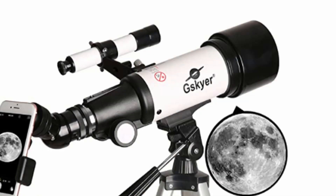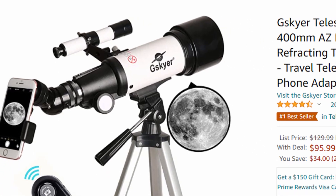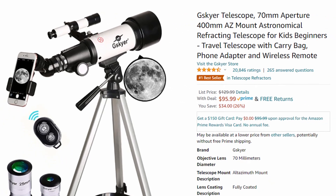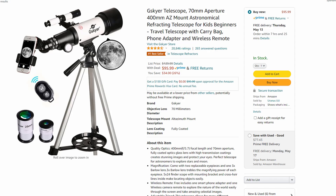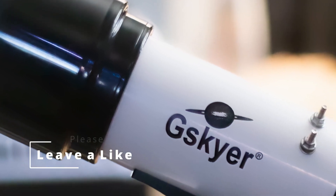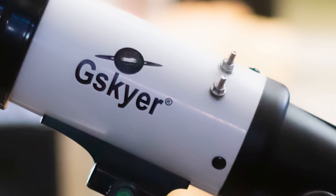If you have been online looking for telescopes, you will have come across this telescope right here. This is the GSKYR 400mm refractor. On Amazon it sells for $96 and it is branded for kids and beginners, or for people who really don't know what they're getting into when they're trying to buy telescopes. I purchased this telescope off of Facebook Marketplace for $70, and even at that price this telescope is not worth that.